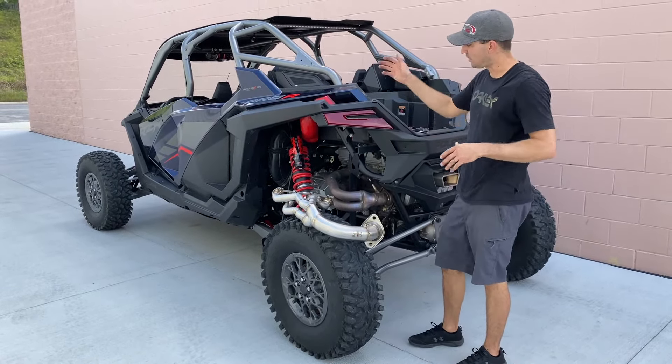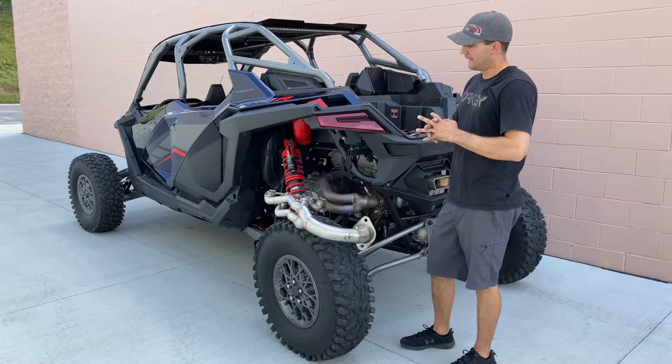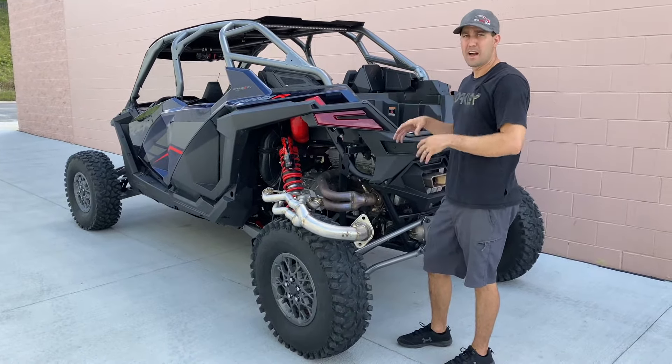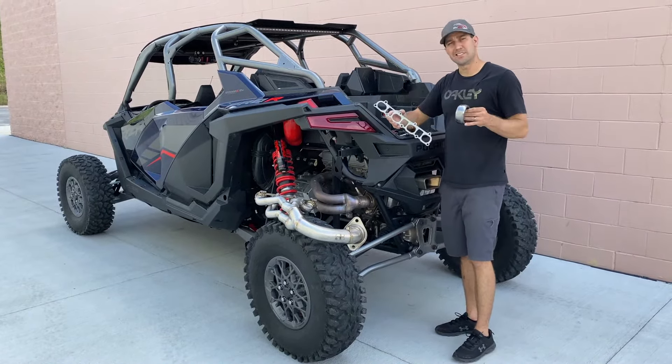You get an extra O2 bung, and it fits as a factory replacement — meaning it starts and ends in the factory location so you can run a stock muffler or any muffler that uses the stock header location. We're going to be using the optional new gaskets, which you can select at checkout.